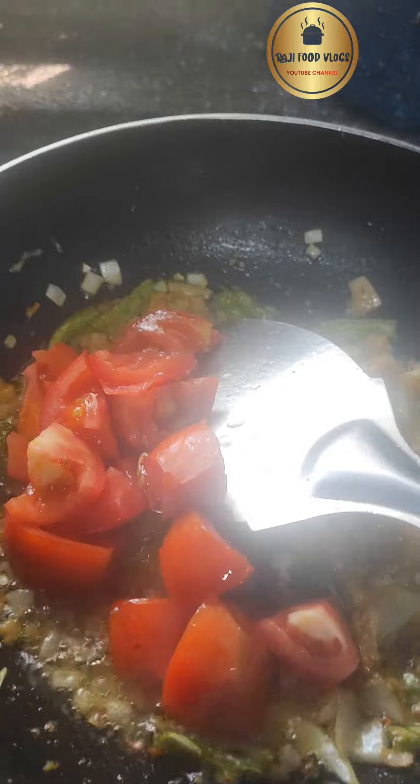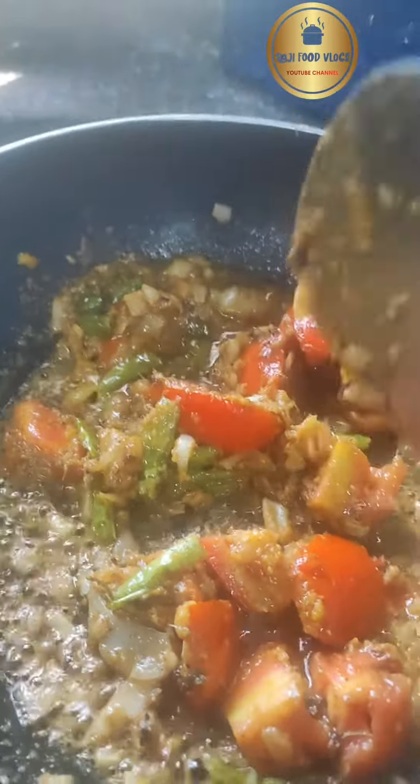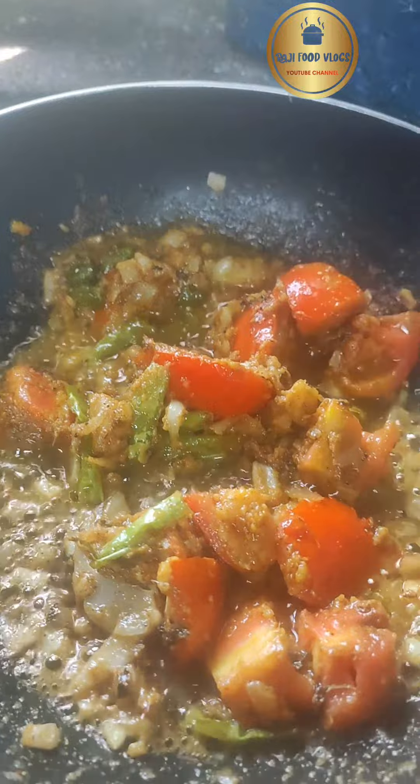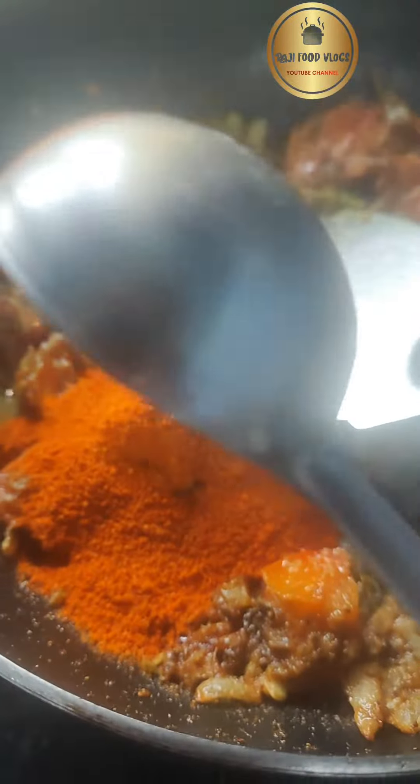Then add jilakara (cumin) and menthulu (fenugreek seeds) along with onion and cook it well. Add kasuri methi for good flavor - it gives a nice aroma. Then add salt and spice powder as needed.